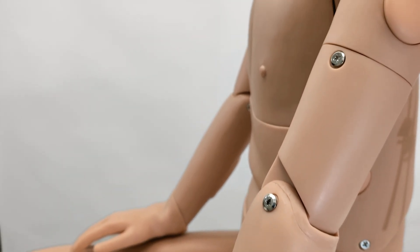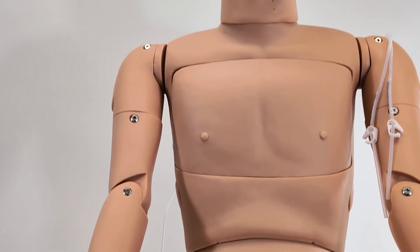Experience excellence in nursing education with the Anatomy Lab Dual Sex Nursing Mannequin, available exclusively from Anatomy Warehouse.